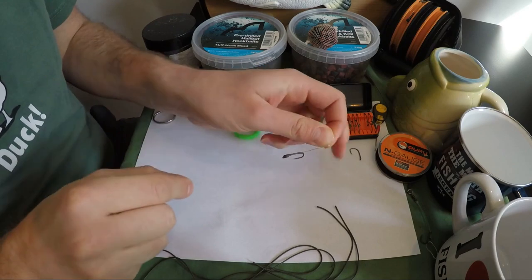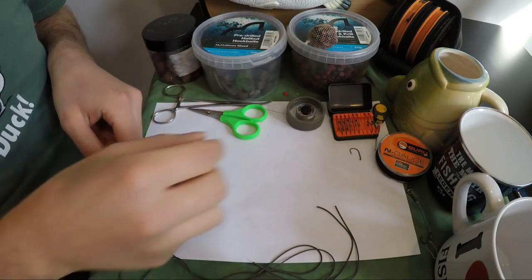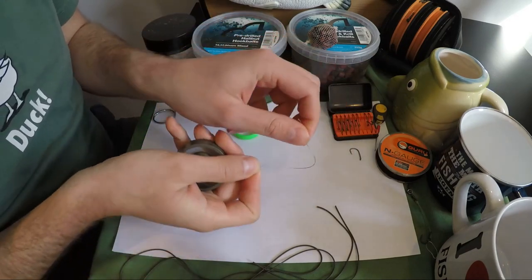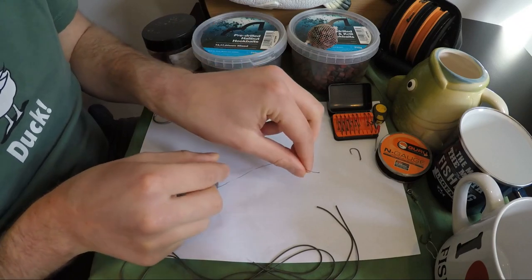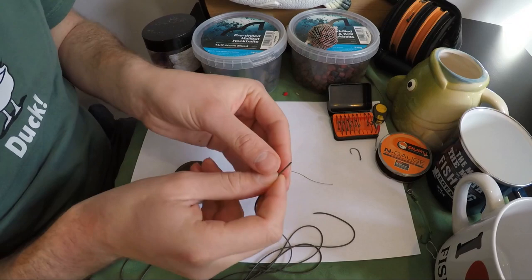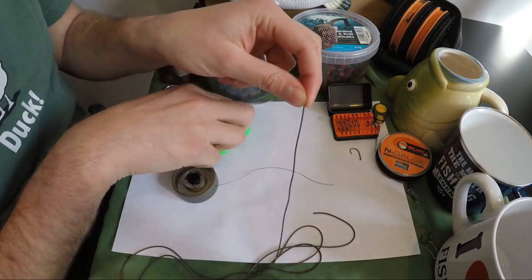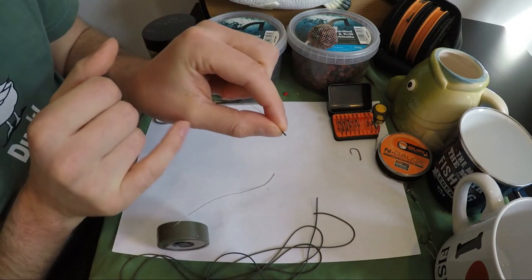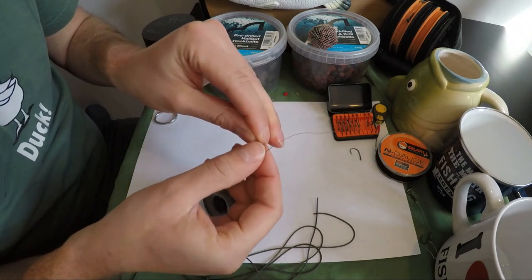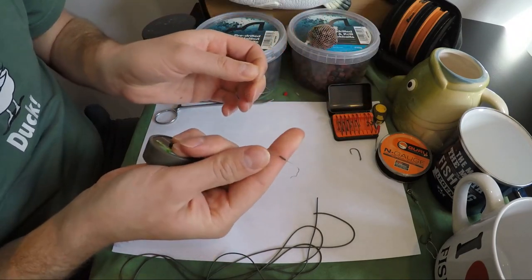This is the hair rig I use for pretty much all my barbel fishing when I'm using pellets and boilies as a hook bait, and something slightly different that I do is the hair is actually tied from braid. First thing I need to do is put a little bit of hook silicone on the braid because we're going to need this later on in our rig. It's quite tricky threading the braid through the tubing, so what I do is put a loop of old mono in, put the braid in there and then just pull it through.